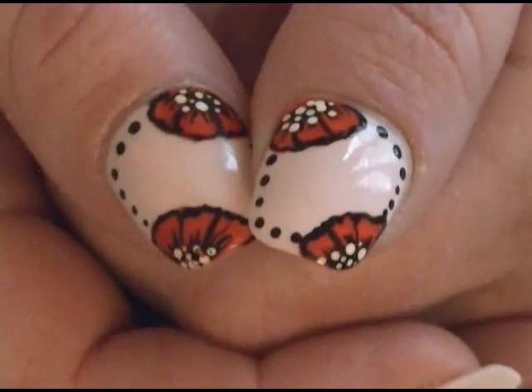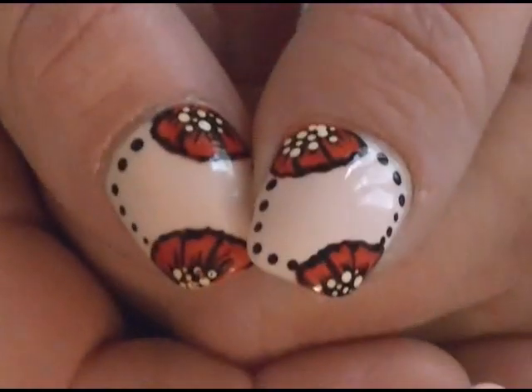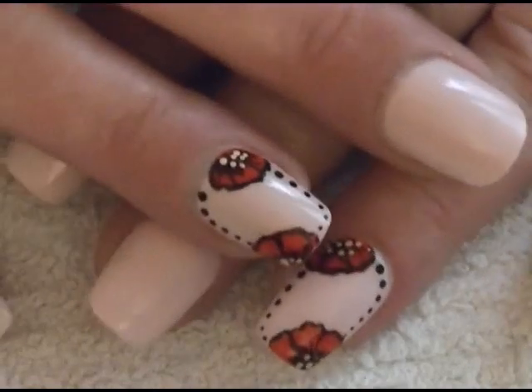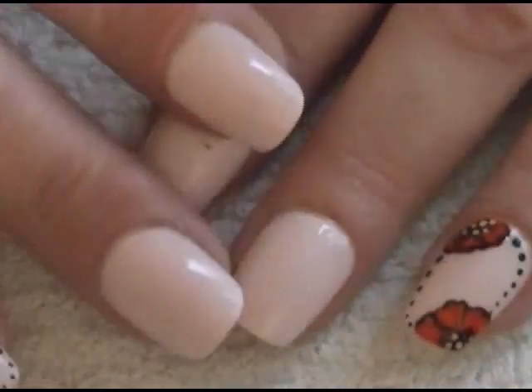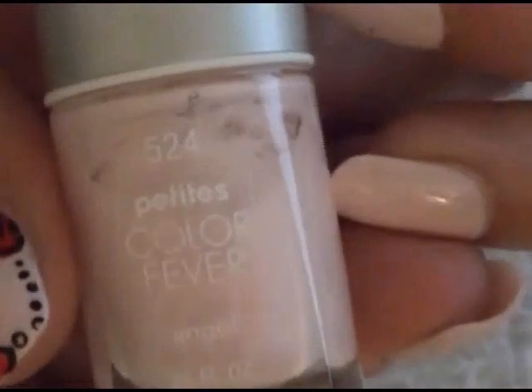Hey everyone, today I'm going to show y'all how to get this really cute little flower design. It's actually pretty simple. I have it on my thumbs and also on my ring fingers, and then the rest of my nails are just a light pink. What I used was Petite's Color Forever in Angel — it's very very light.